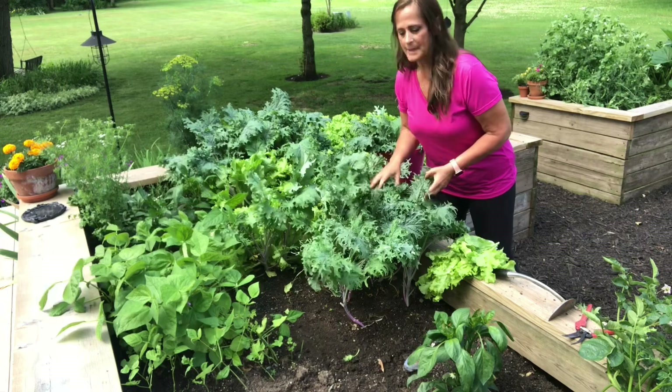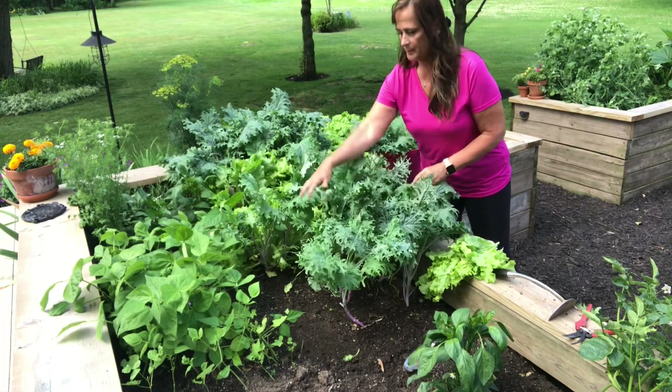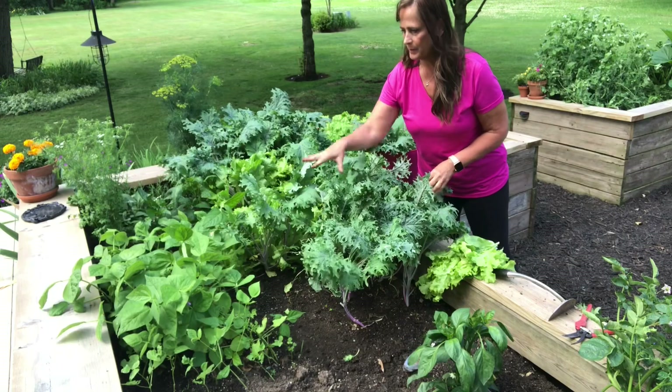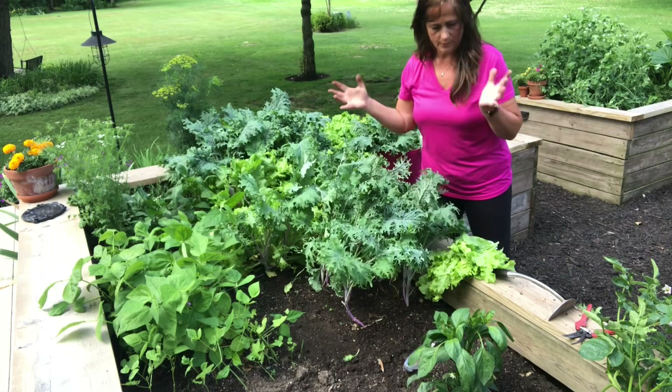I think I'm going to leave the rest of this kale here — it looks really great, it's doing good. I've taken it back a little bit so that the beans can get some more sunlight so they'll do a lot better. And then this pepper plant here has room to grow.